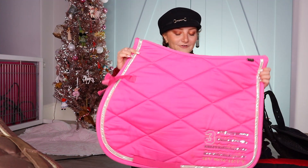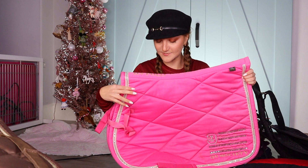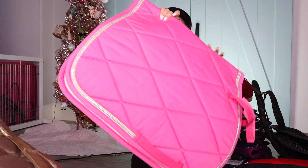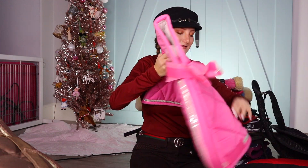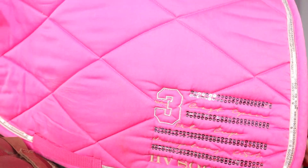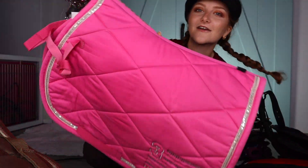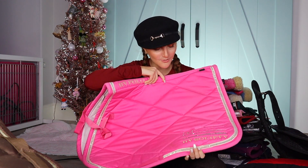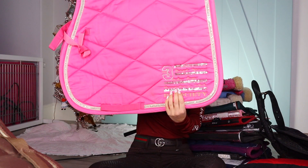Next pad is also another favorite, but I haven't worn it in a while. It is my HB Polo pad — it is pink, very bubbly pink. I love this shade of pink and it has sparkles. It kind of reminds me of like a Paris Hilton pad — like in the 2000s, you know.